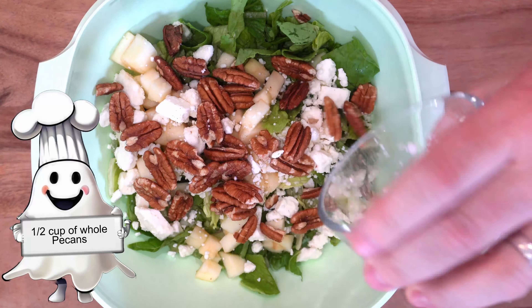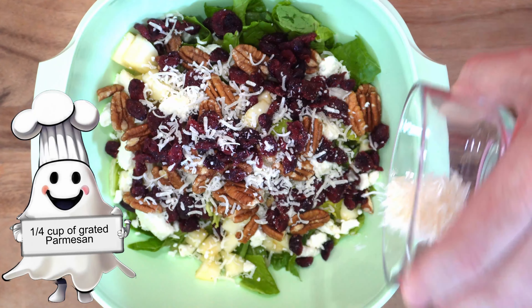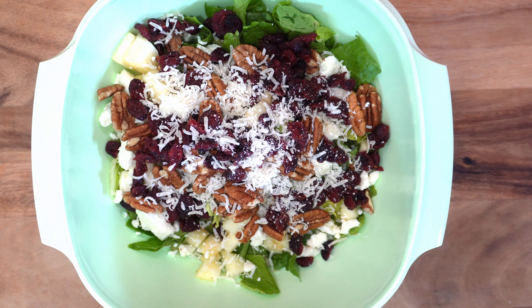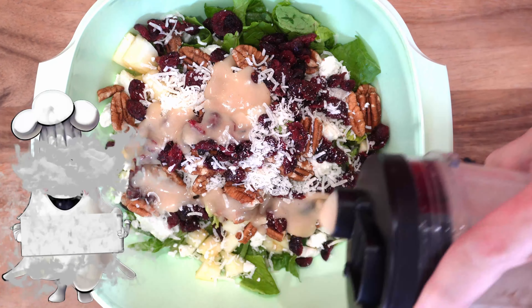Add some craisins and some pecans — this is going to add a level of sweetness and crunch to the salad and gives it more than one note. Then we're going to add in about a quarter cup of freshly grated parmesan. I do recommend doing the freshly grated parmesan rather than the stuff that comes out of a canister.